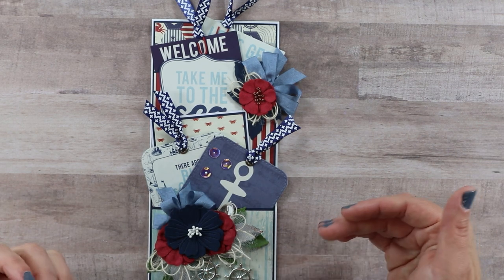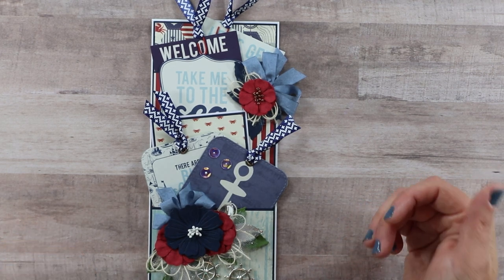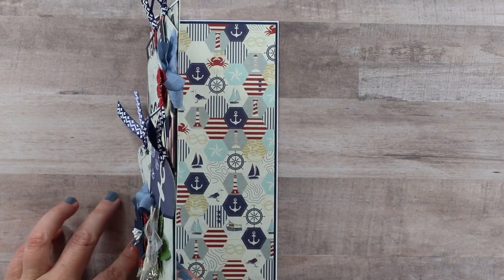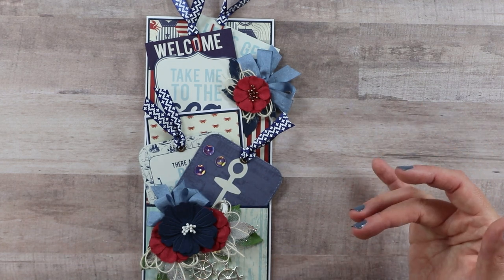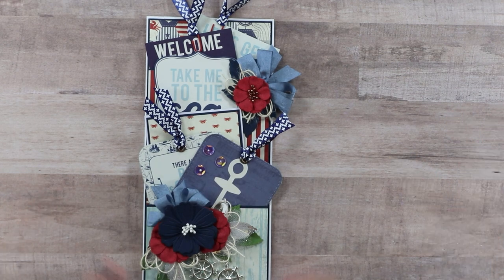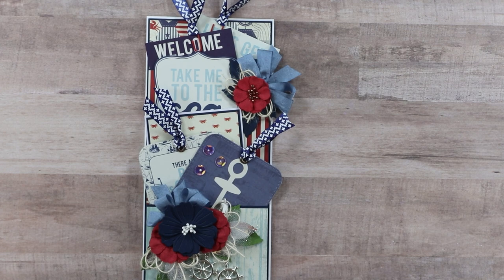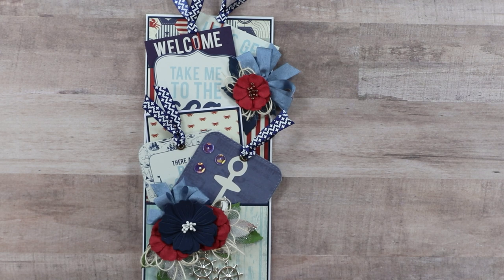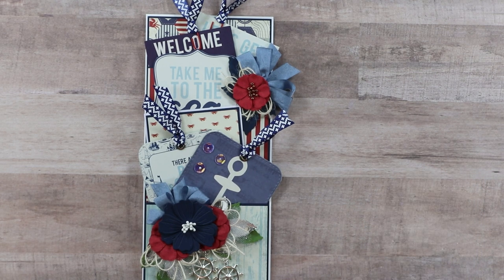For today I thought it would be fun to share a kind of hybrid project. I wanted to create a slimline greeting card combined with a loaded pocket project, and that's what I did. I have this beautiful summer-inspired nautical collection, which is perfect for Michigan, and I have these pockets just loaded with really fun inserts. This was a lot of fun to make and pretty easy — if you're interested in creating one for yourself, stick with me and we'll make this together.